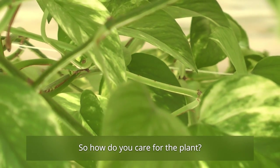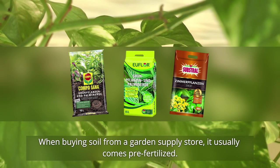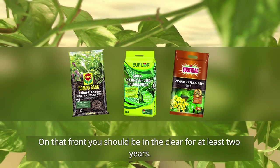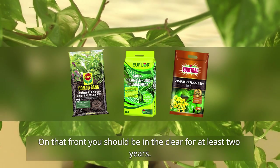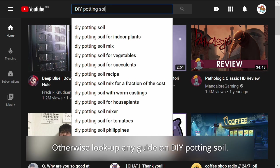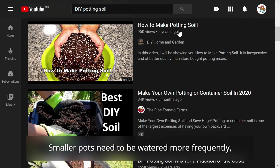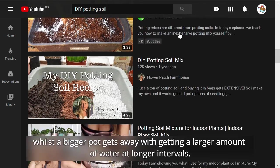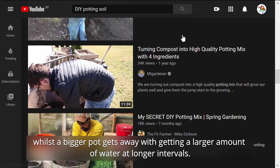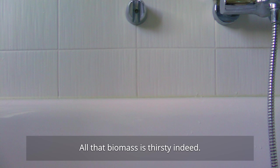How do you even care for the plant? When buying soil from a garden supply store, it usually comes pre-fertilized — on that front, you should be in the clear for at least two years. Otherwise, look up any guide on DIY potting soil. More important is how you deal with water. Smaller pots need to be watered more frequently, whilst a bigger pot gets away with a larger amount of water at longer intervals. All that biomass is thirsty indeed.